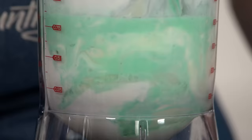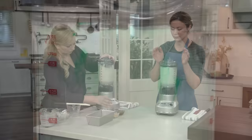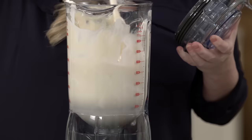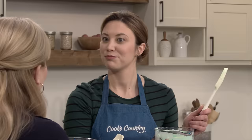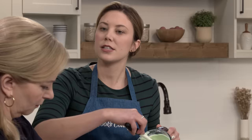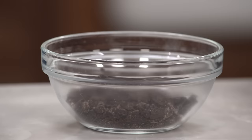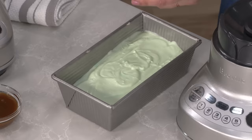We let this go another 20 seconds — everything should be really nicely incorporated. If you see stuff getting stuck you can scrape it down. Once it looks nicely incorporated, pour it into the loaf pan. The loaf pan gives us a lot more surface area, which helps it freeze faster and more efficiently. The faster it freezes, the less ice crystals you get and the more creamy the ice cream.